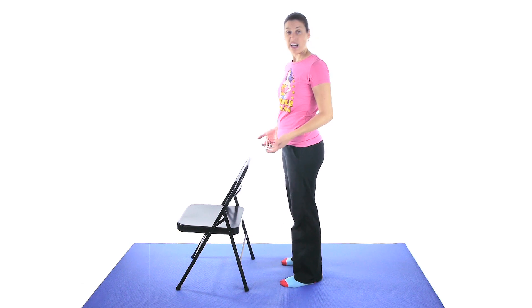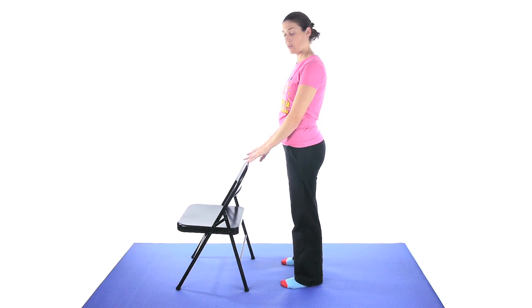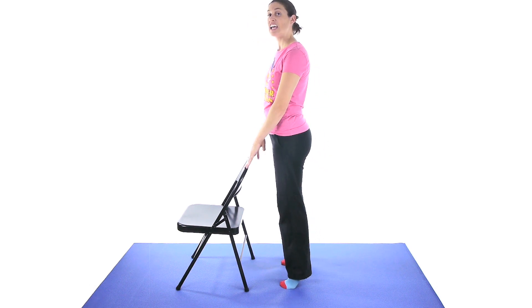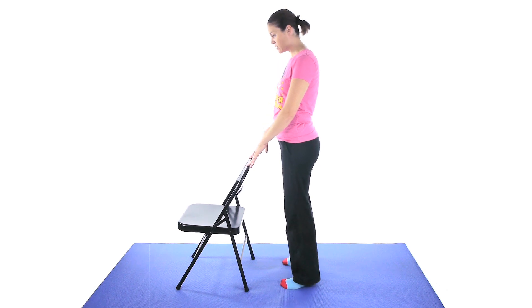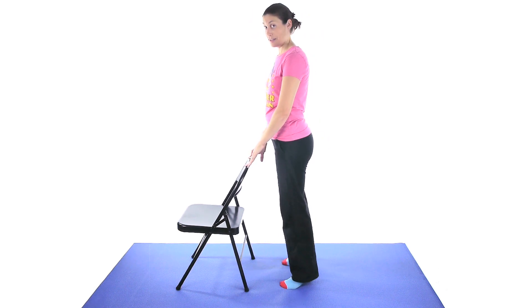The next exercise is a heel raise. With your feet about shoulder width apart, hold on for balance if you need to. Come up on your toes and slowly come back down — don't just plop it back down. You don't want to hurt the heels of your feet, so keep it nice, slow, and controlled.